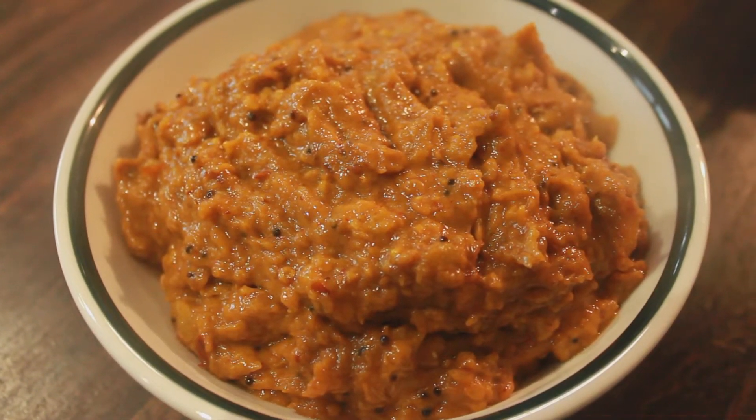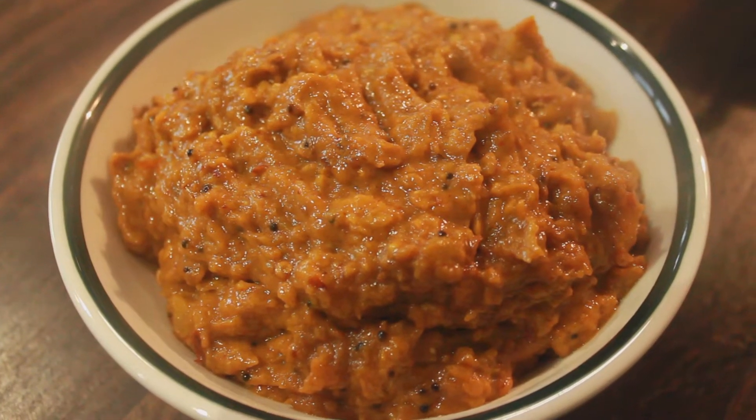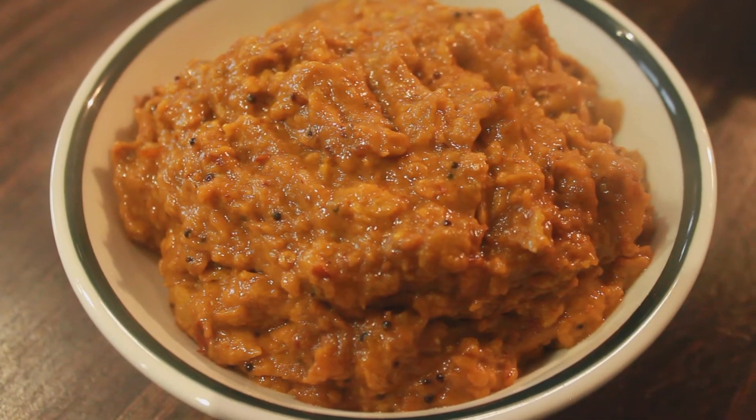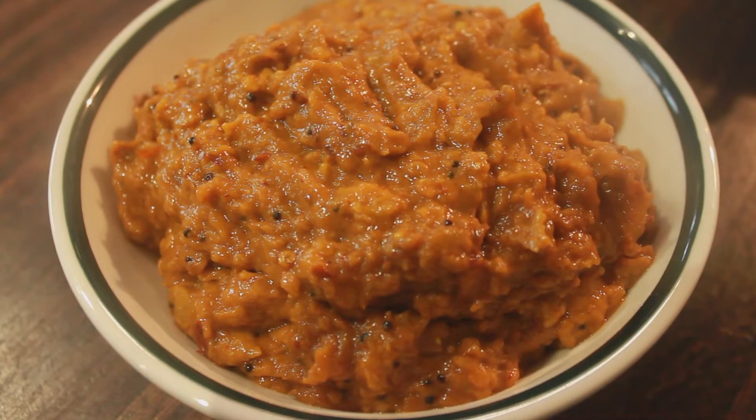Hey everyone, welcome to Amma co kitchen. Today Amma has a special recipe to share. She is going to demonstrate how to make tomato chutney using her own homegrown green tomatoes.